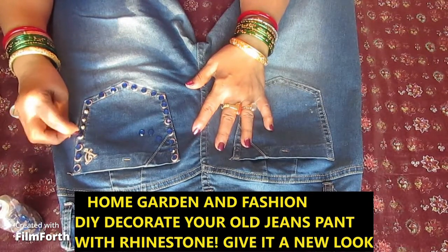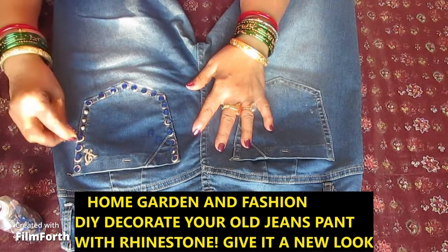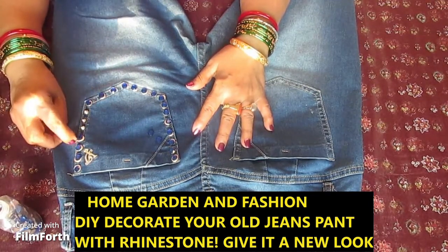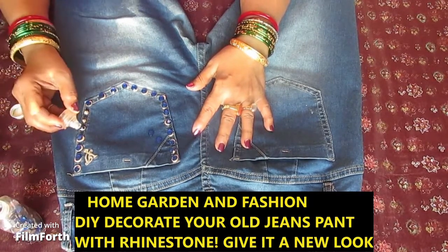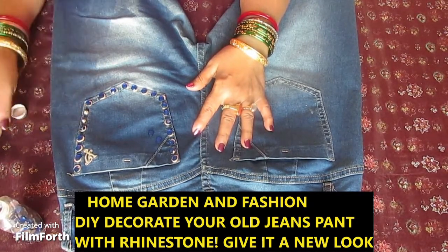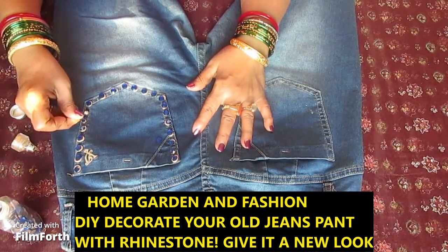I'm just gonna let it dry. If it gets a little big, don't worry — it'll dry and it'll look pretty anyway. Just don't worry too much when making it. Just have fun making it.